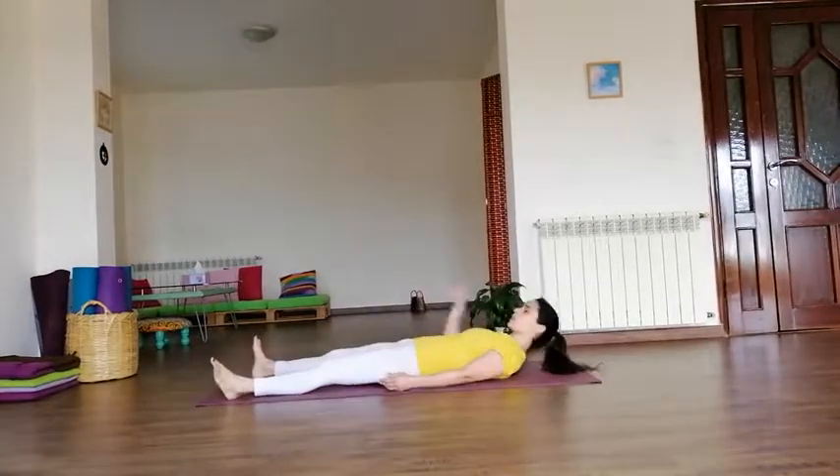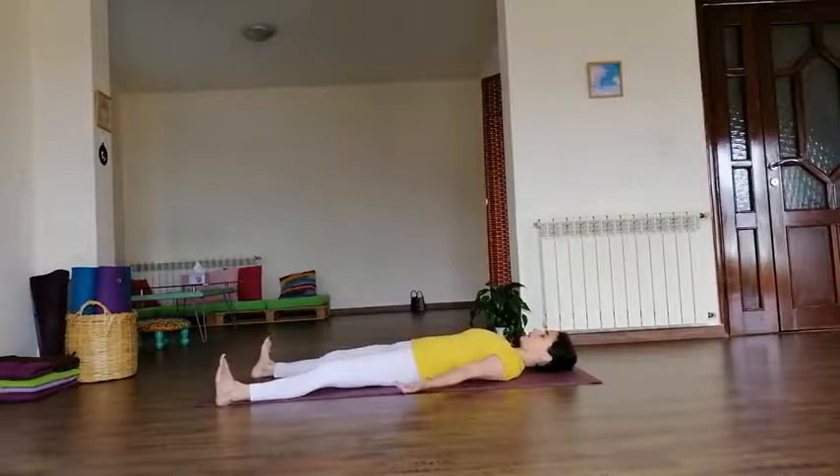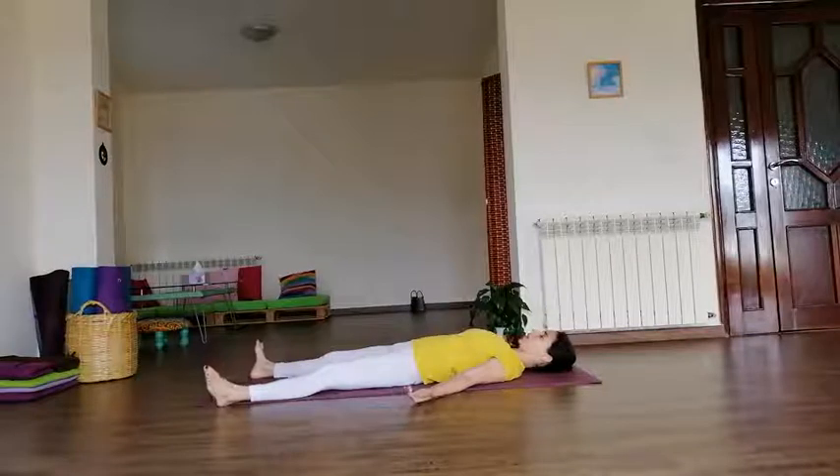We will start simply by lying down on the back for Pawanmuktasana. Separate the legs and relax the arms by the sides, palms facing up, keeping the chin slightly tucked into the chest and eyes closed. Be aware of the breath. Take a small inhalation — the abdomen goes up — and a slow exhalation, relaxing the abdomen back. Keep breathing, allowing the body to relax.